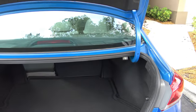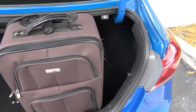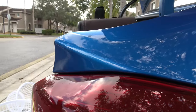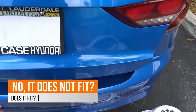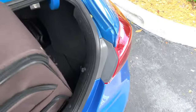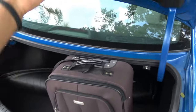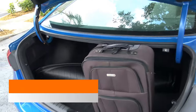Now let's see how a 22-inch suitcase fits height-wise in the trunk. Placing the suitcase upright, it protrudes out ever so slightly at the very tip, and the trunk will not close. Even after pulling back the carpet — which raises the floor slightly — the trunk still does not close with the suitcase standing upright. Unfortunately, the 22-inch suitcase does not fit height-wise in the Hyundai Elantra's trunk.